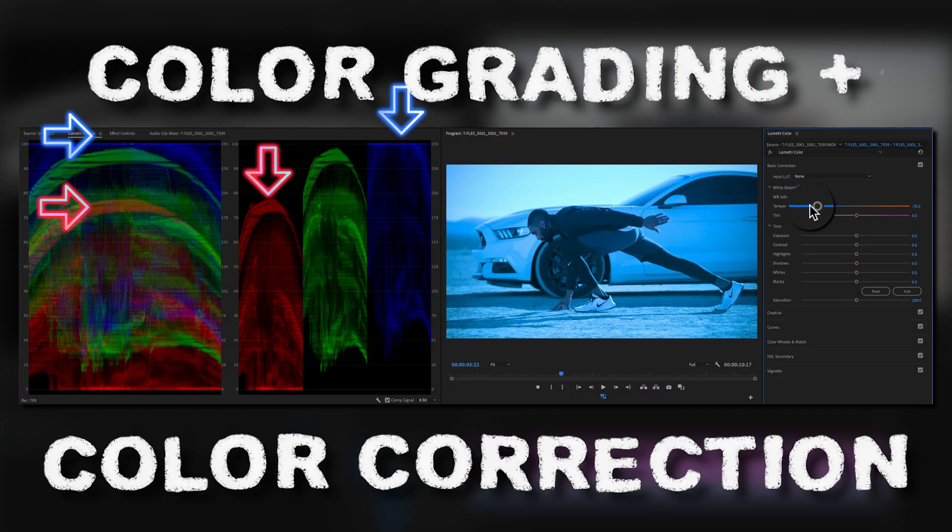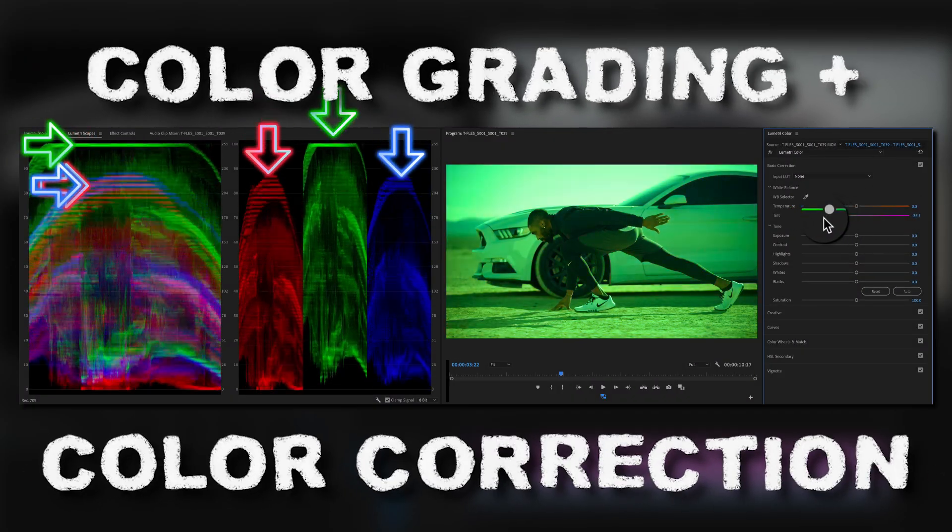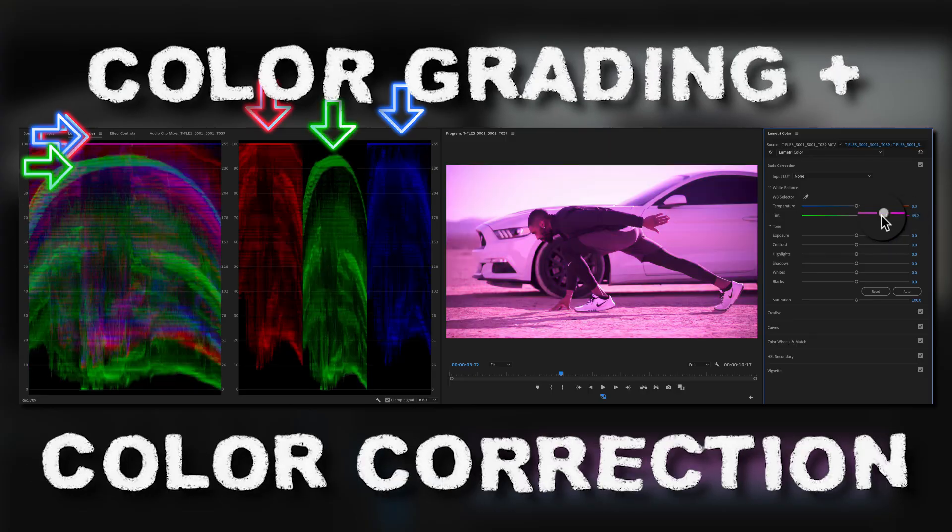During the workshop, we're also going to talk about color correction and color grading. We break down Premiere's Lumetri scopes, finding proper white balance, and even applying skin tone adjustments using our HSL secondary so that we can get the perfect picture. We do all of this on a project that you can download right now in the description of this video.